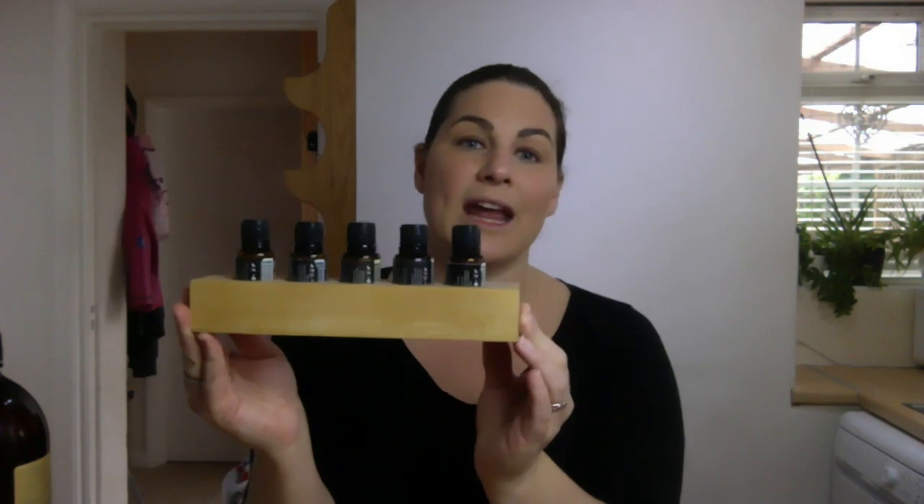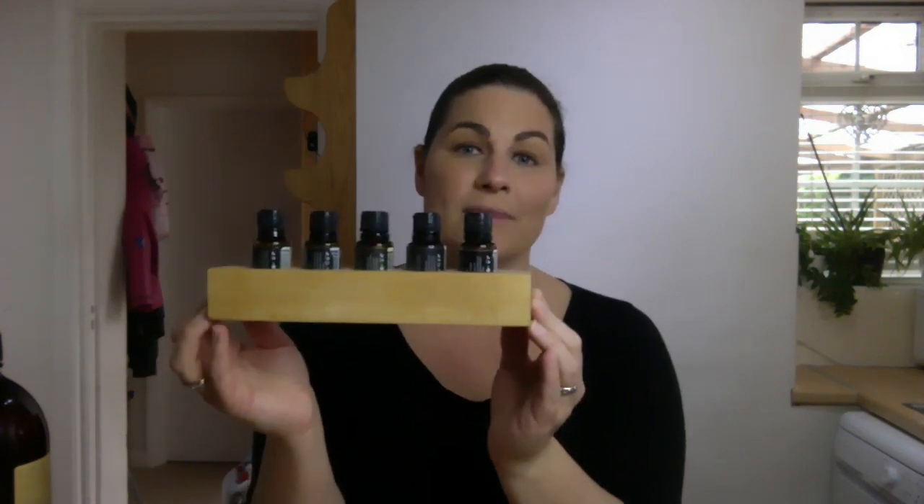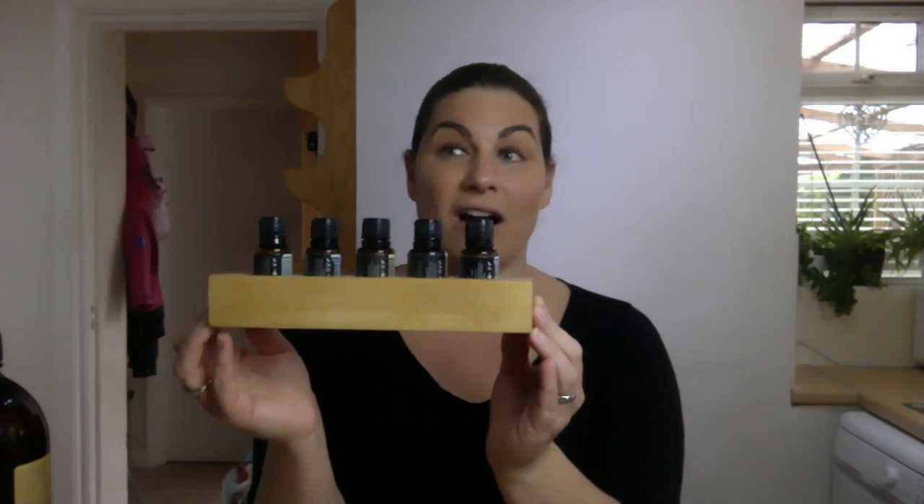I would have sent you a couple of rollables, and I'll also send you a link to get them through your doTERRA account or Amazon. I have little oil stations in every room of my house — these little carriers cost about three or four pounds from Etsy. I have one in my kitchen, each bedroom, the bathroom, and the sitting room, so I have diluted roller balls of all the oils we use a lot in our family in every room and don't have to go searching for them.